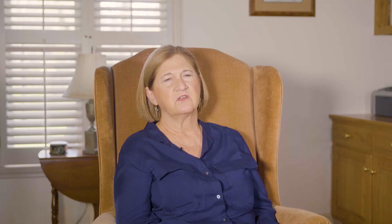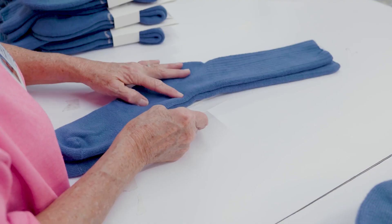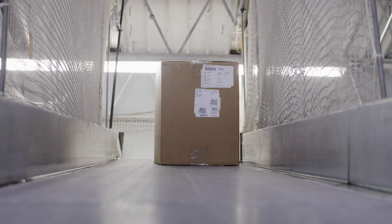As it's packaged, before we close up the box, we check it again. Then we put the package on it. Once the sock is packaged, it's ready to go.